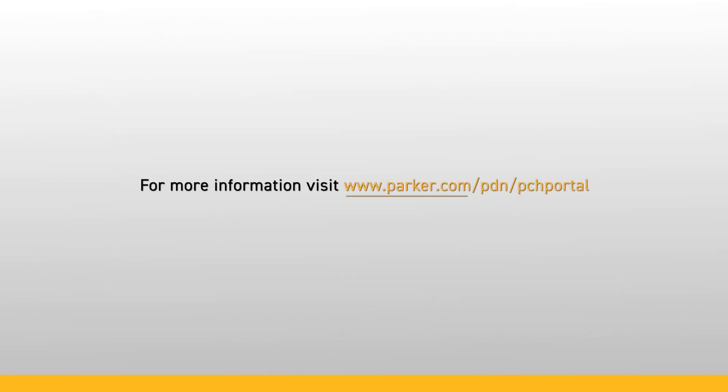For more information, visit www.parker.com/pdn/pch-portal.